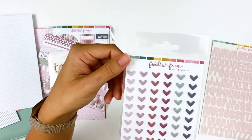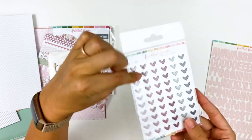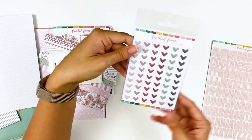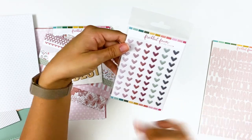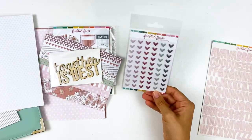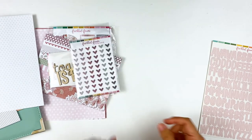Next are the puffy heart stickers — these are so adorable. I love the size. They're puffy but not so obnoxious that you can't use them in your journaling Bible. You get them in the colors that coordinate with the kit — greens and blues, which I'm going to lean into more for my layout today. You get several of each color and they're just a really fun, small size.